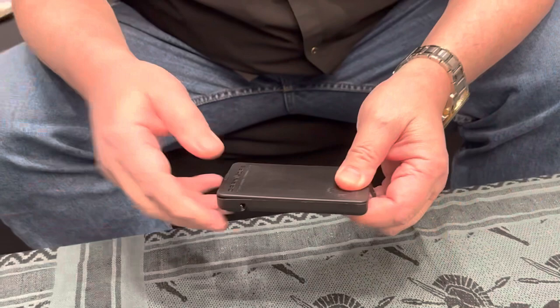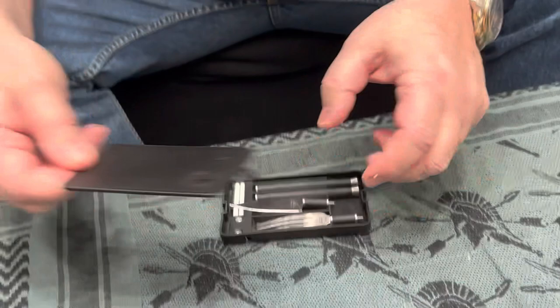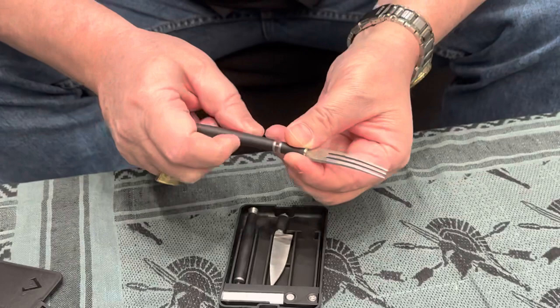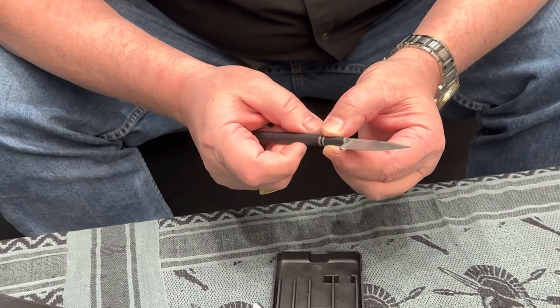We're calling it the Carnivore Personal Dining Set. It's about the size of an iPhone, comes in a plastic case, and inside you have a personal dining set: a VG-10 steak knife, a three-pronged fork, and handles made out of G10. They simply twist together to give you a functional fork and steak knife.